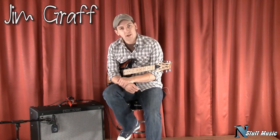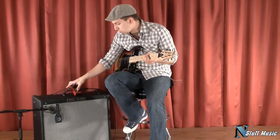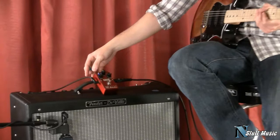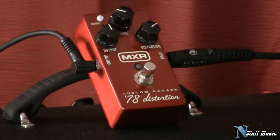Hi, I'm Jim with InStuffMusic.com, and we're here today to talk about the 78 Distortion from MXR. This is a great distortion pedal — a reissue of a classic that they made — and it's got two different voicing options, so let's take a look at the pedal.